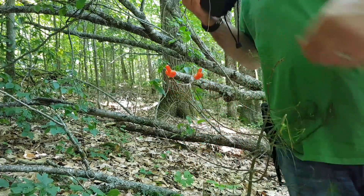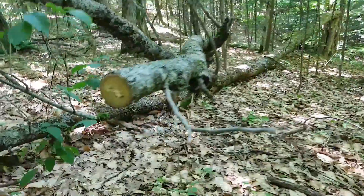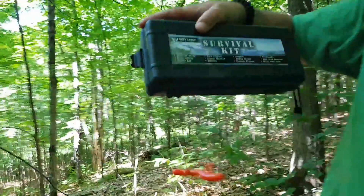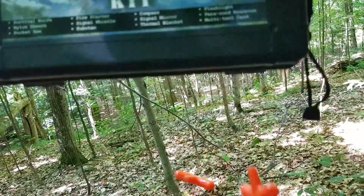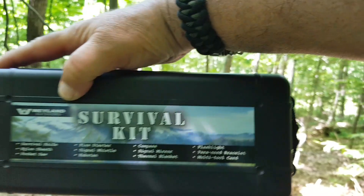This wire saw will definitely work. I'll show you the size of the branch I cut. There's what I cut. There's your wire saw from the Whelan Outdoor Kit. It's actually pretty good. If you guys get a chance and you want to try out an amazing kit, try out this one.